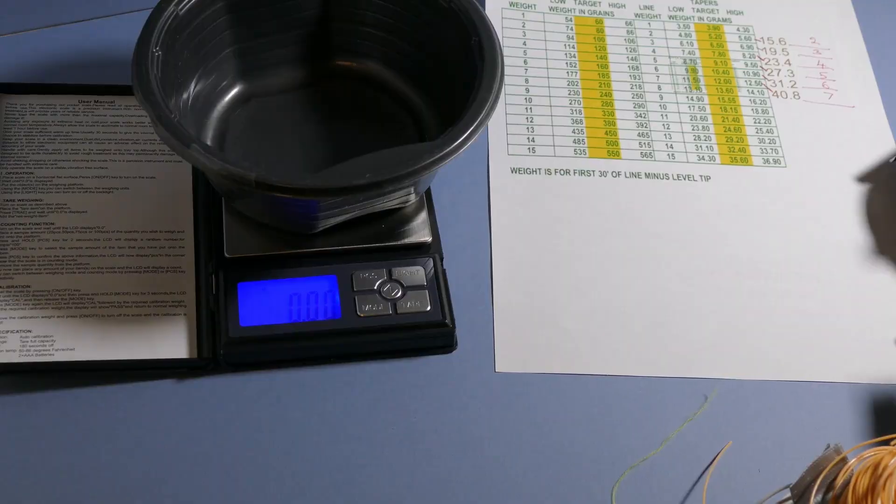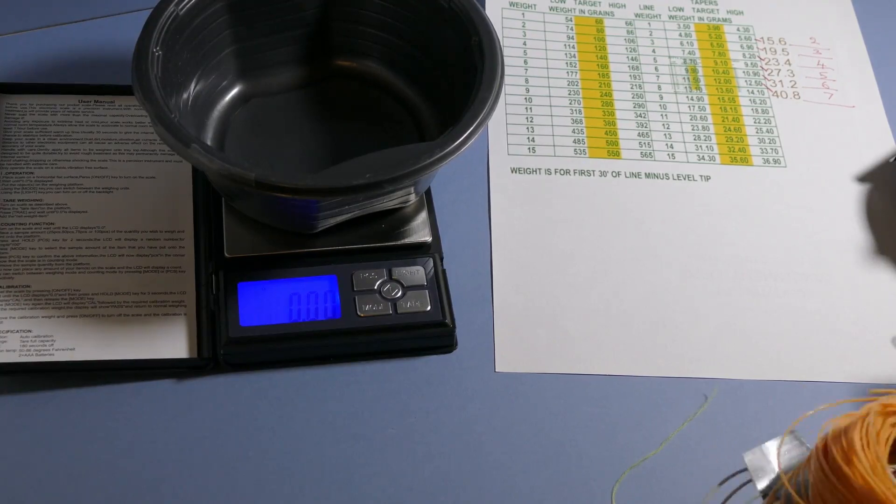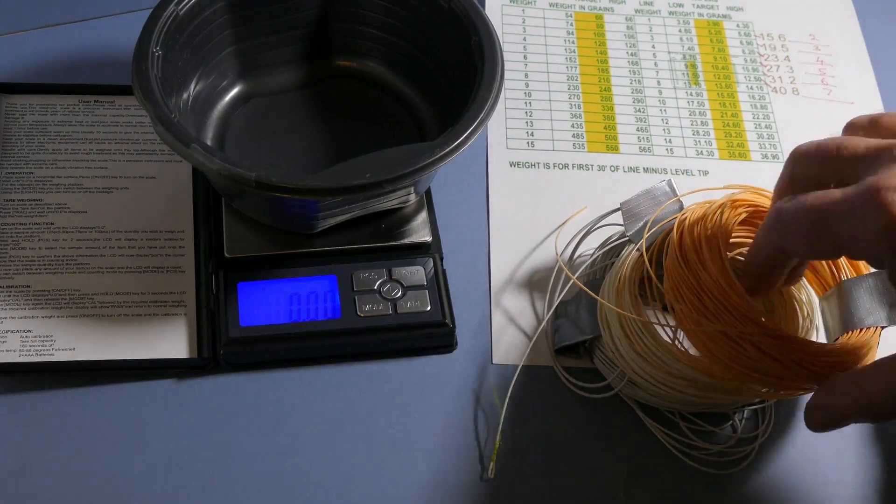I've got a rather unusual title for this video — 'Fly Line Things.' I was going to call it 'Fun with Fly Lines' but that doesn't seem appropriate, and 'Fly Line Tips' is wrong. Anyway, you'll see what I'm up to if you bear with me for a while. I've got a lot of fly lines.